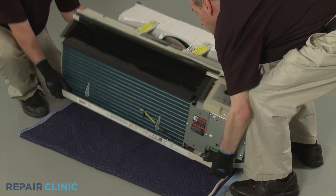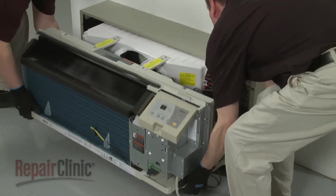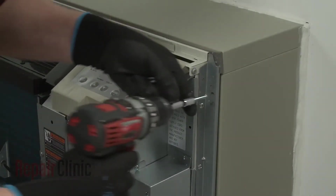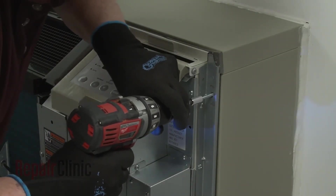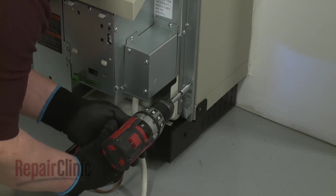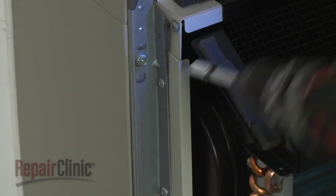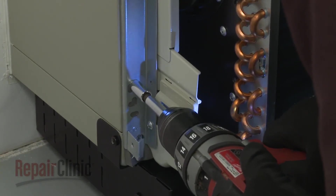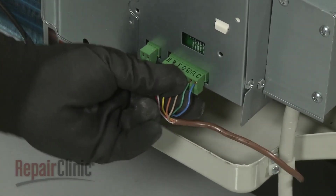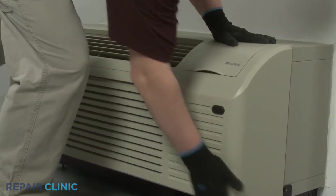Re-install the unit by sliding it into the wall sleeve until the seal rests against the front of the sleeve. Re-thread the mounting screws to secure the unit. Re-connect the wall thermostat and energy management wire connectors if applicable. Re-install the front panel by aligning the tabs over the top rail, then push the bottom of the panel in until it snaps into place.